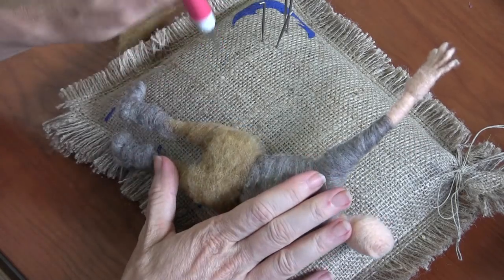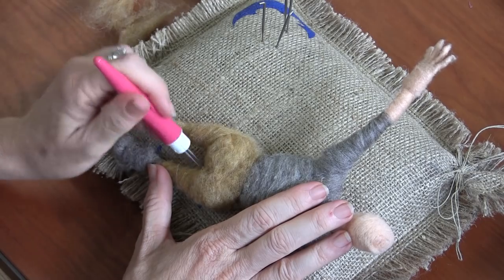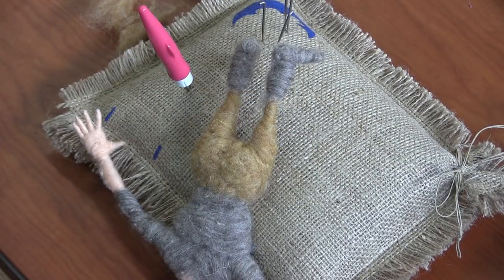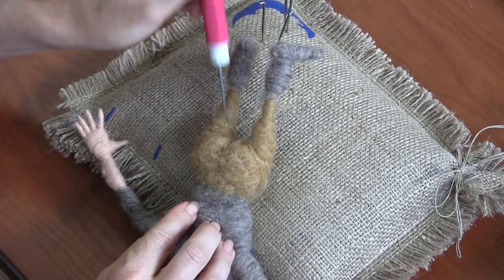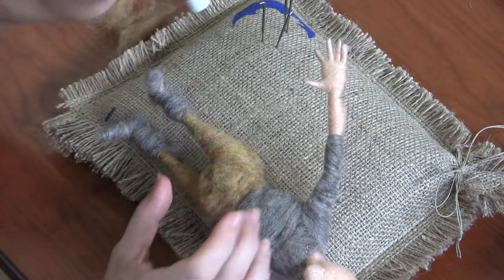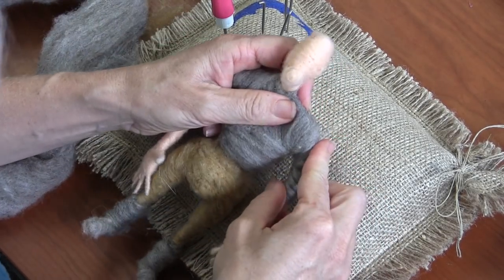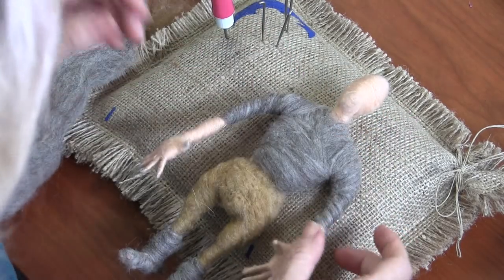These wrapping steps are part of the process, but the other part is sculpting by stabbing — so you're making little decisions when you stab. Now that I have this, I can put this big belly on.